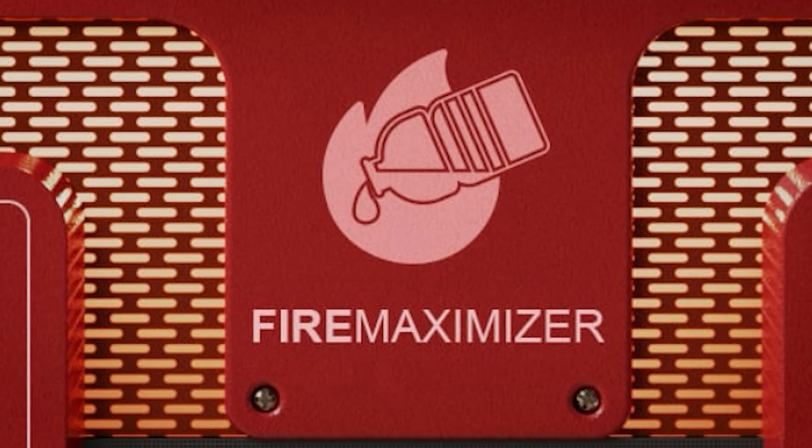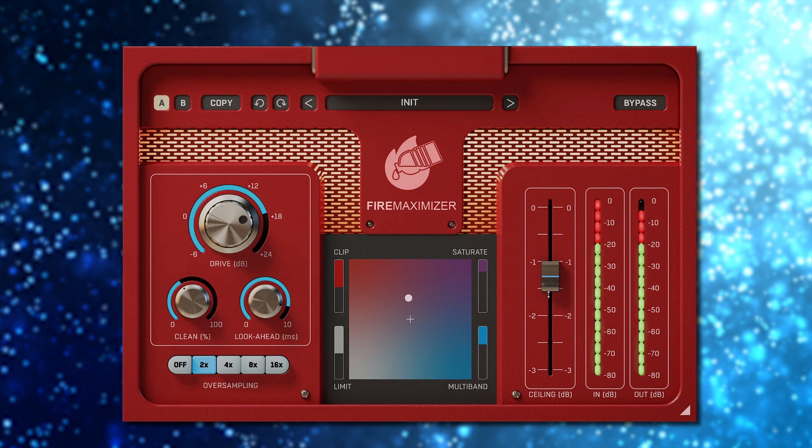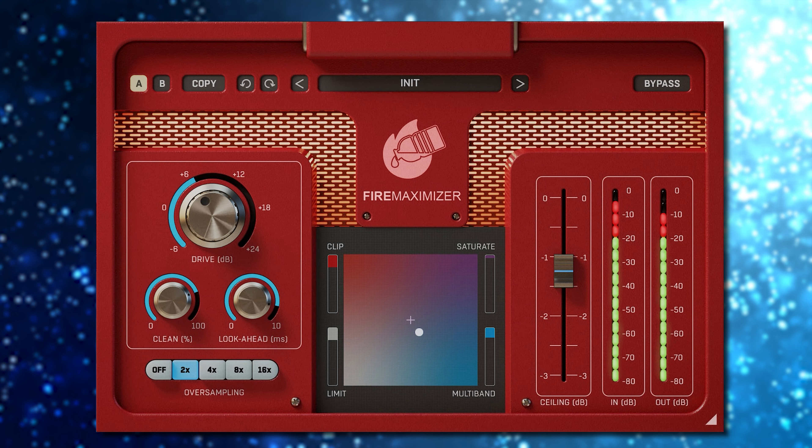Fire Maximizer by United Plugins is pretty much a one-stop limiter and level maximizer. And although loudness wars, at least for streaming platforms, are pretty much over, plugins like this are still much of value from a style and sound perspective. Fire Maximizer offers a few tools for that.